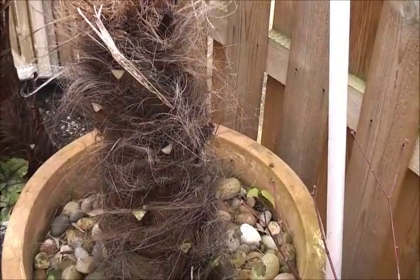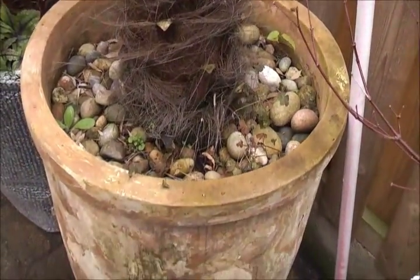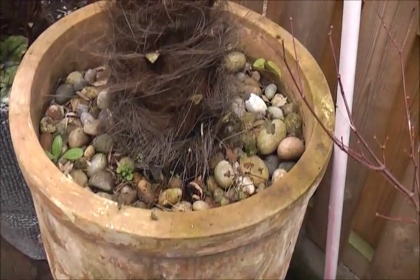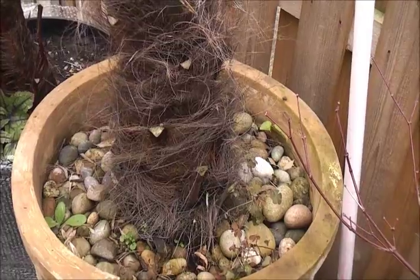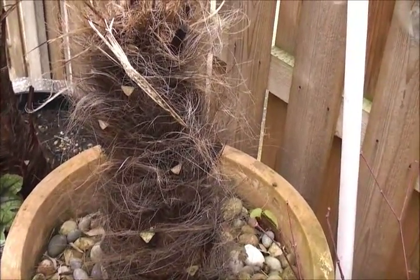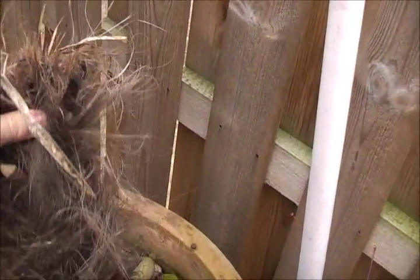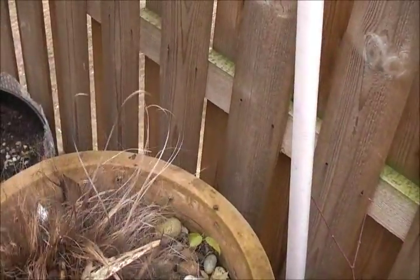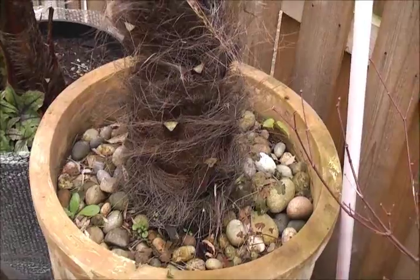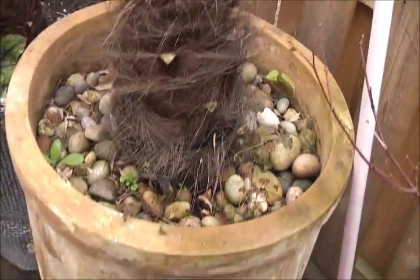This is what can happen to completely hardy plants if you don't protect them in winter. Even in a very large pot it can completely freeze through, stopping water getting to the roots and therefore drying it out. This Jacky Karpus palm was quite a nice plant but ended up completely dead, completely rotten away from last winter's cold.